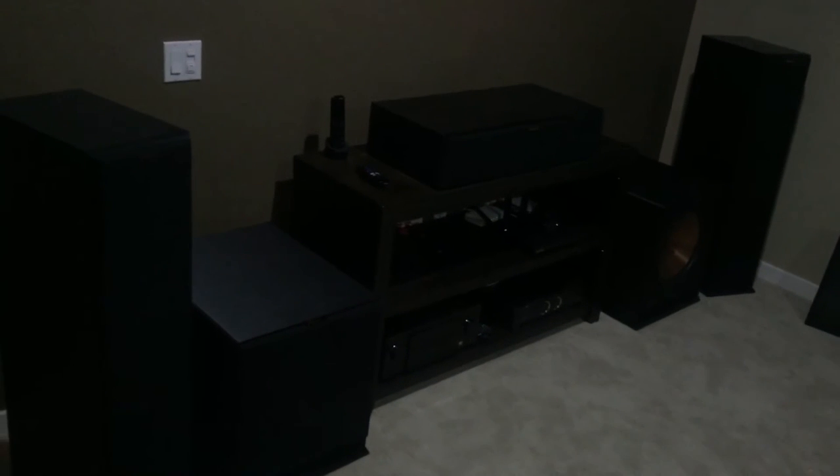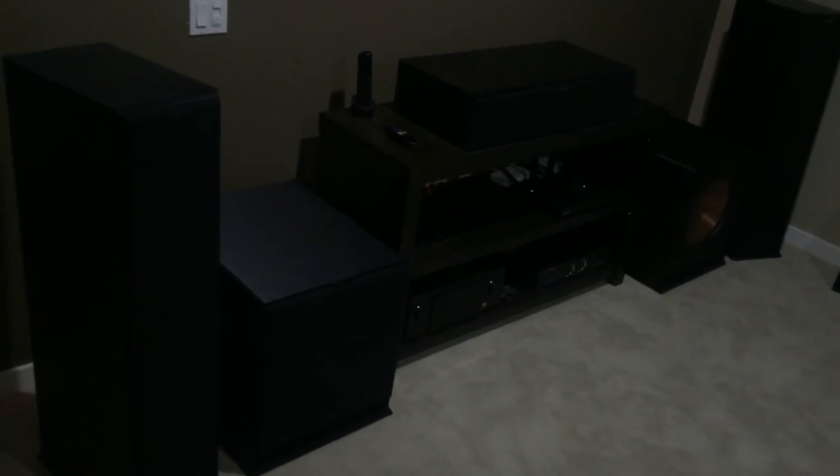Up here are the Klipsch reference ceiling speakers — I think it's the R-5800-C — which I'm using for my Atmos setup. I have a 7.2.2 Atmos setup and everything's tuned. Let me step back so you can get a sense of the front soundstage.